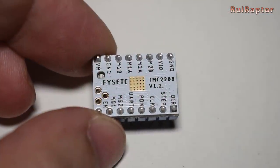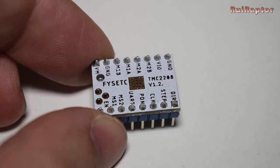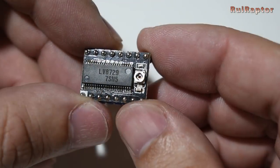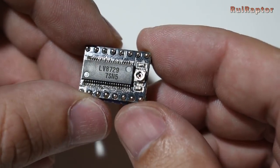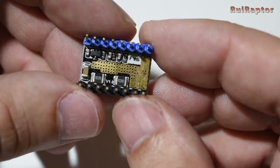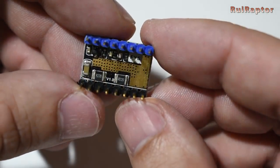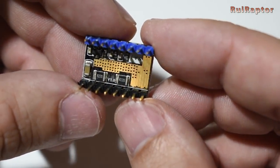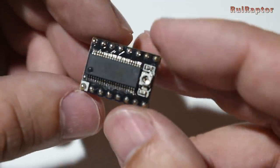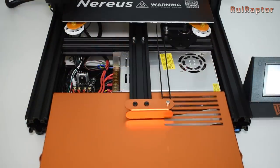The first one we tried is the well-known TMC2208, and we will use these in standalone. One other option is the LV8729. Our version is the one with 0.22 ohm resistors on the back side. The value of these two resistors will be very important when you adjust the reference voltage, but we will get into this in more detail in a moment.